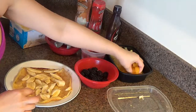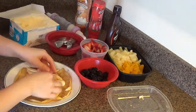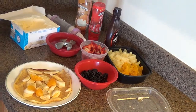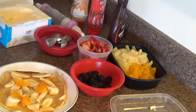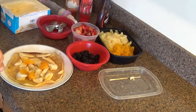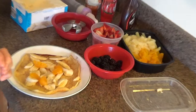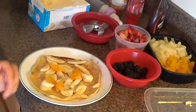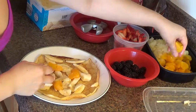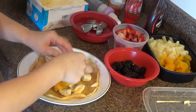So I'm going to add some mandarin oranges. I'll zoom up on here. And then some peach, chopped peach.